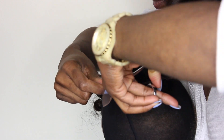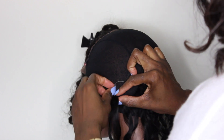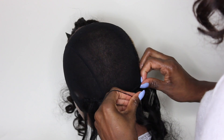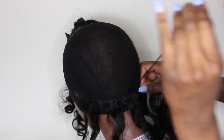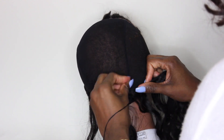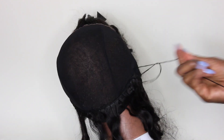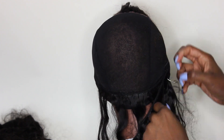Now that I am all done sewing down my closure, I'm going to cut the excess lace. Starting from the back, I'm going to sew down my longest lengths first. This is the easiest part because you're literally just sewing back and forth. No need to cut — just simply fold the track and continue to sew.